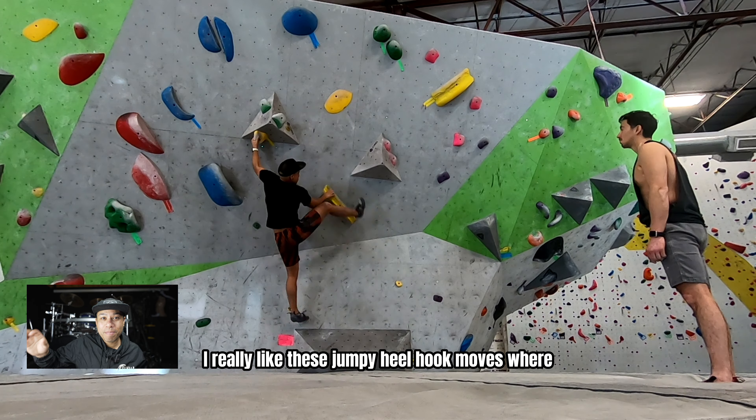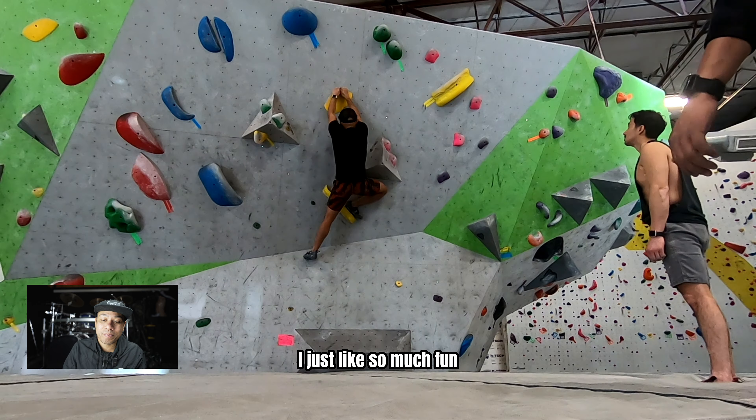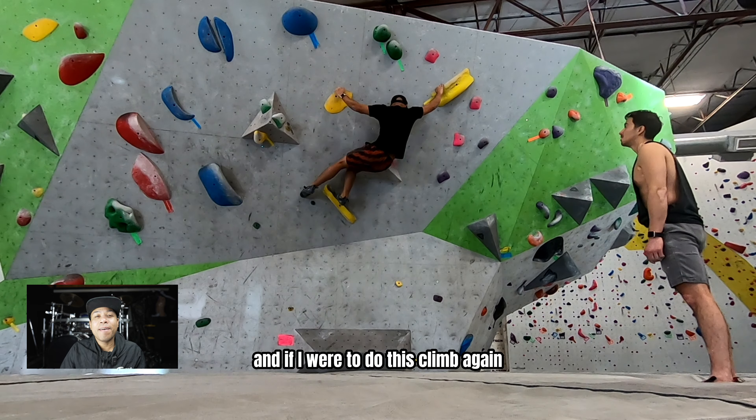I really like these jumpy heel hook moves where you jump into a heel hook — just so much fun. It's kind of juggy from there on out.